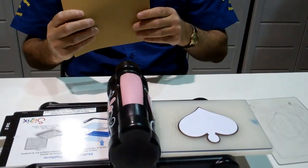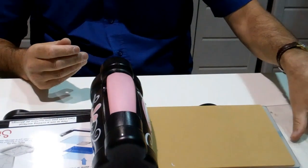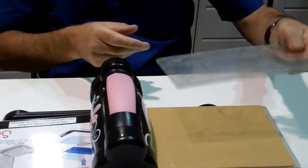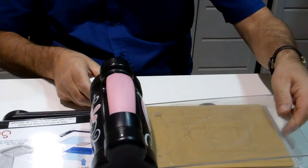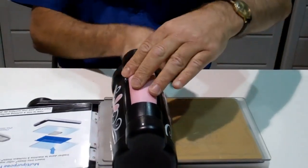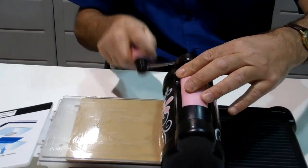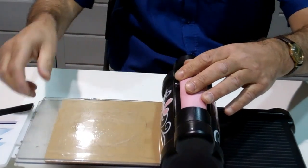So we take the No More Shims embossing mat, we place it on top of the die, we close up with the top plate for the Big Shot and we gently run this through the machine. Bear in mind we're using no shims — we're only using the embossing mat. So here we go, we'll take this through the machine and then we will have a look at the results.